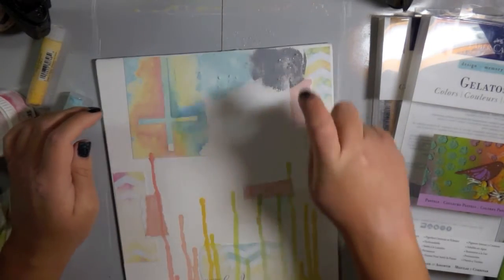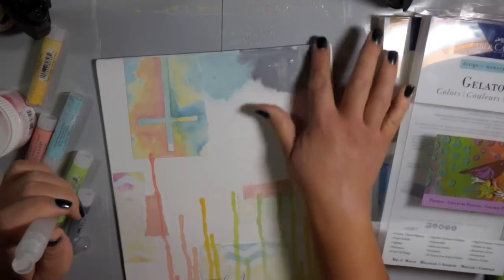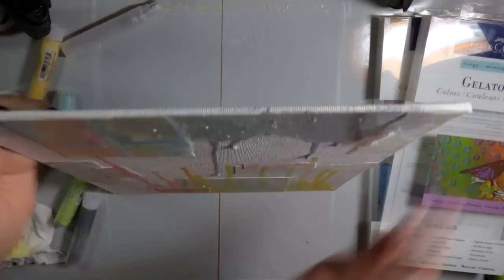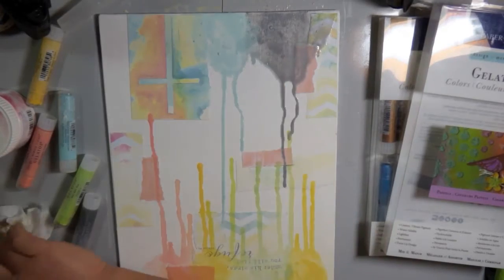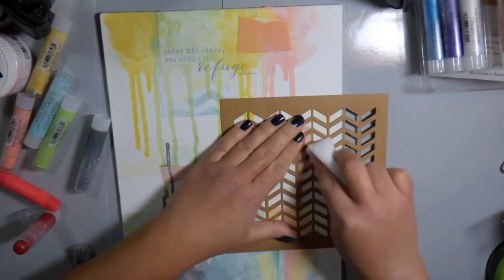I'm doing the same technique at the bottom with two other colors. The Aqua Dulce Blue is probably one of my favorite colors ever in a Gelatos. I just let those drips go, so I have drips going down and up my canvas.